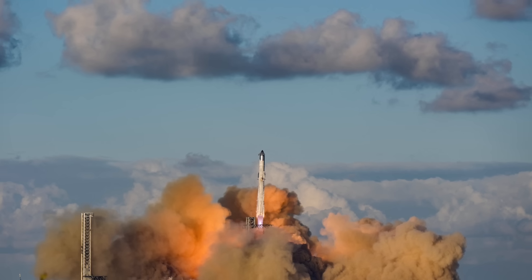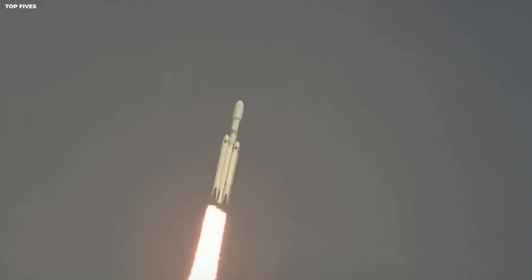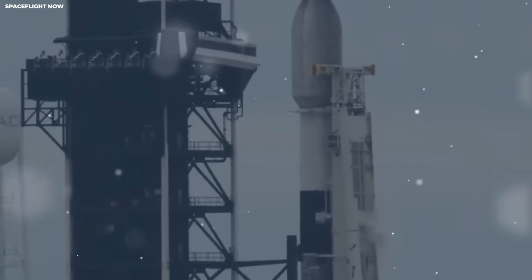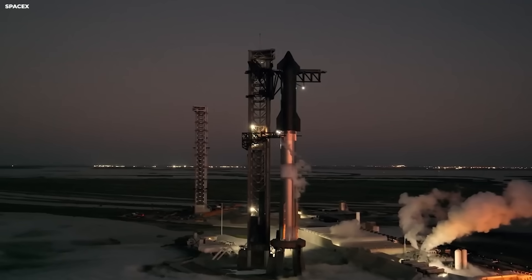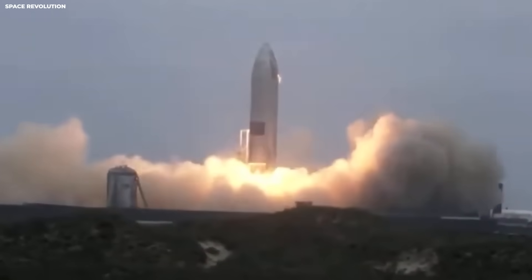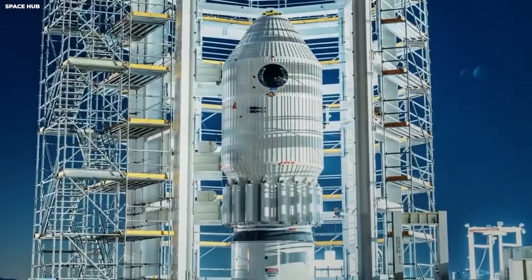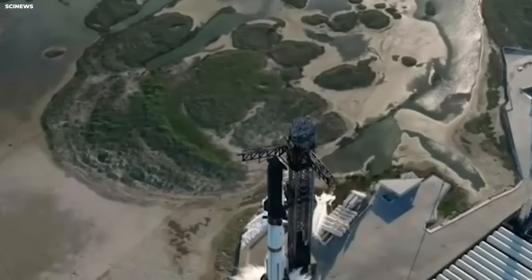Version three brings in Raptor 3 engines. Each one is said to deliver about 280 tons of thrust. Think of thrust like how hard your car pushes you back into the seat when you floor it — except here it is insane. 280 tons is like the weight of about 200 pickup trucks. Multiply by 33 engines and you get about 9,240 tons of total engine power. That is more than the weight of an entire Navy destroyer.